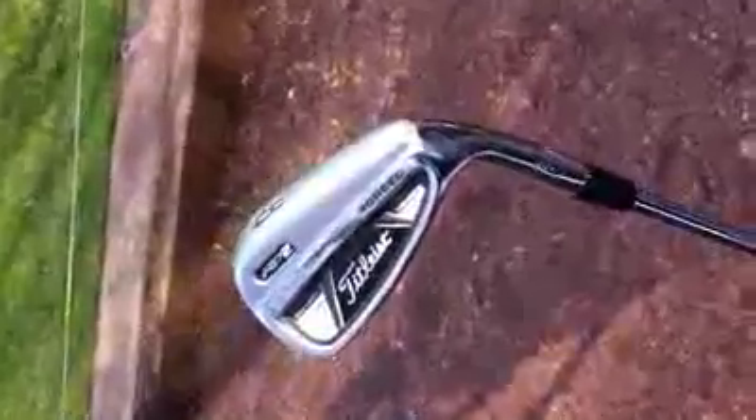Not a very high launching iron for me anyway — just get a nice penetrating ball flight. Really forgiving, nice forged feel. I don't think I'll be changing these clubs for a little while now.